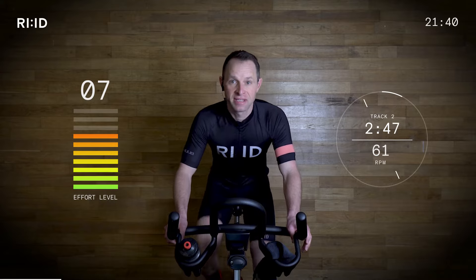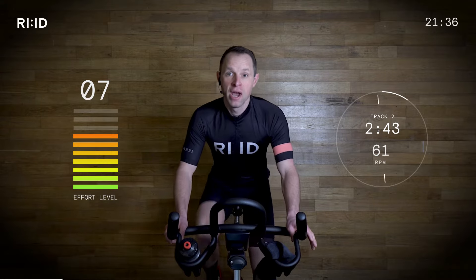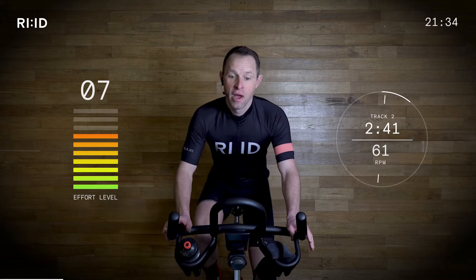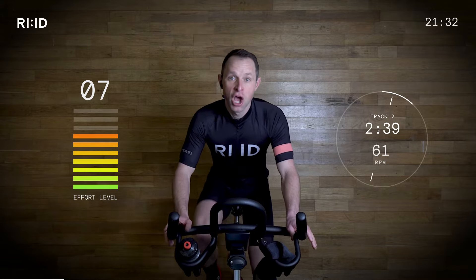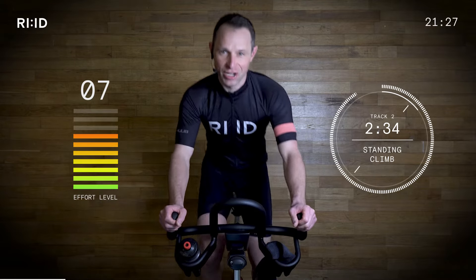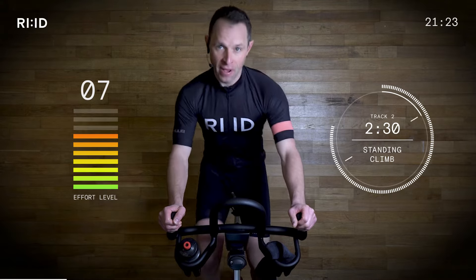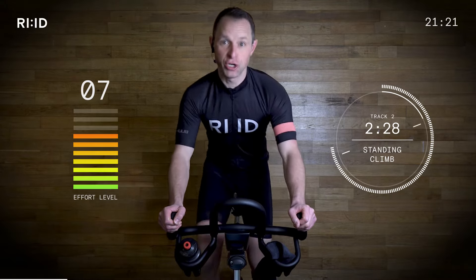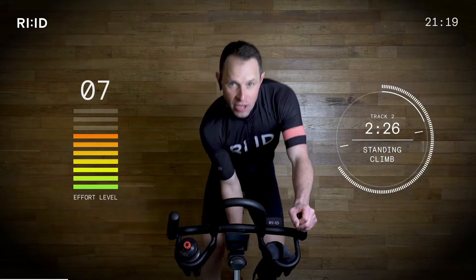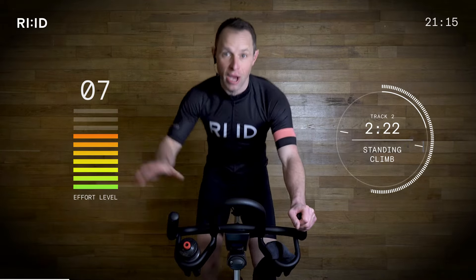Left foot tap, tap, tap. We're going to go from position two to position three. Prepare to stand. Two, one and up. Nice, sweet transition. Effort levels creeping up. Adapt the resistance as you climb. Low cadence — 61 RPM. Building strength and climbing up this mountain.